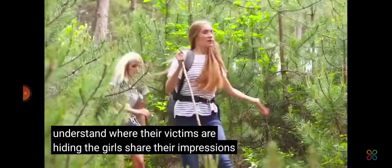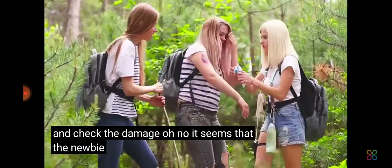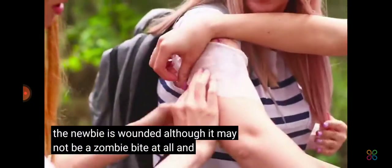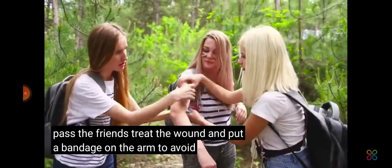The girls share their impressions and check the damage. Oh no! It seems that the newbie is wounded. Although it may not be a zombie bite at all, and it will pass. The friends treat the wound and put a bandage on the arm to avoid infection.